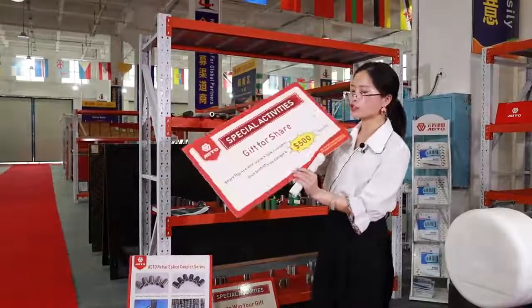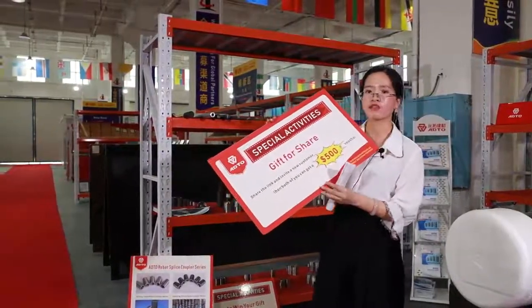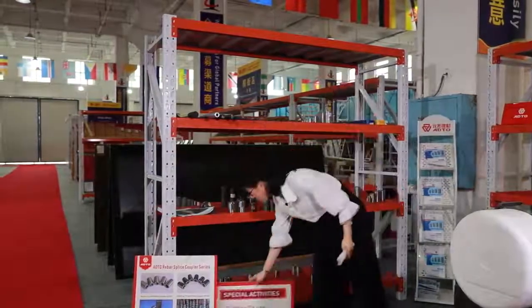Firstly, if you share with your friends, you and your friend can get a 5,000 euro reward.